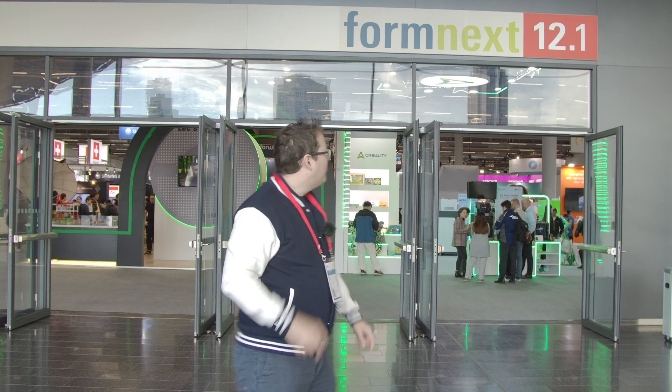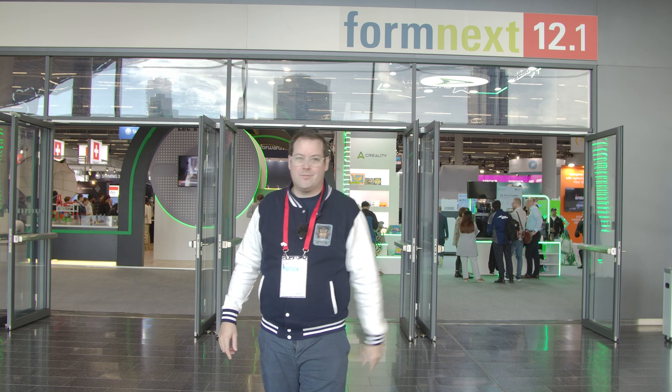Hello guys and doves, welcome back to Huddy Badger 3D Print and Paint. Today we are at Formnext 2024 and we have got loads coming for you. We are sponsored this year by Sunlu — take a look in the video description for a link and a discount code. Just to be clear, it's an affiliate link and it helps the channel out. Let's take a look at some of the amazing tech on display at the show.